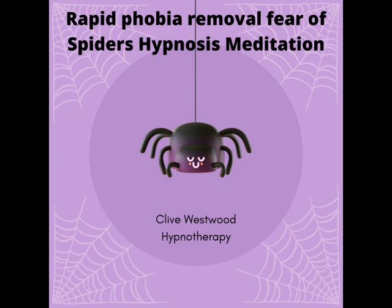With each breath that you take, allow yourself to relax deeper and deeper. Each breath deeper and longer than the last, and with each breath you relax more and more. The more you relax, the better you feel. The more better you feel, the more you allow yourself to relax.